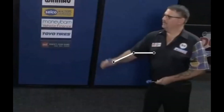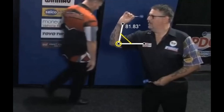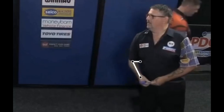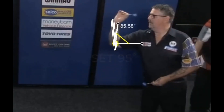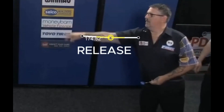Let's analyze Anderson's throwing action. The movement is very linear — flat dart, in line with the right eye, pull back and release, so simple. Looking at Gary, darts seems a very easy game. Anderson sets the dart to about 95 degrees, then performs the pullback to about 69 degrees, and finally performs the release with the arm perfectly extended, very close to 180 degrees.